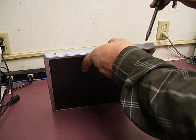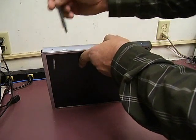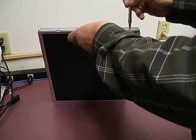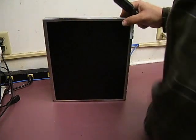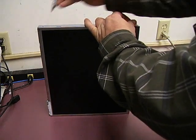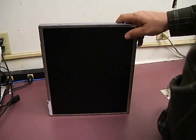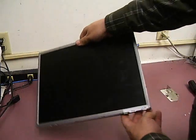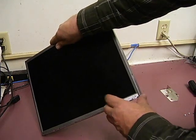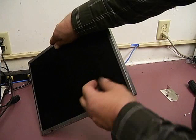The last thing to do before you get to the electronics: there are two screws on each end of the monitor — again, just standard Phillips screws. Remove those. And the last thing is the front panel control, which is held to the monitor with double-sided tape. If you gently lift one end, it will disconnect from the panel itself, so that we can remove the electronics from the panel.